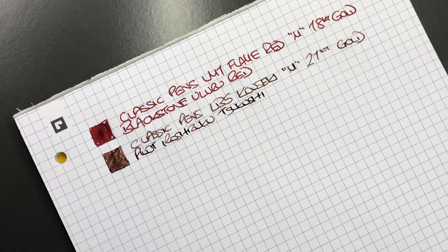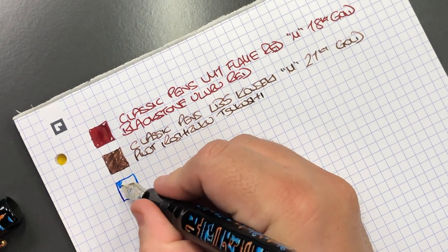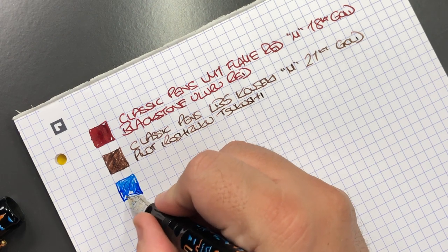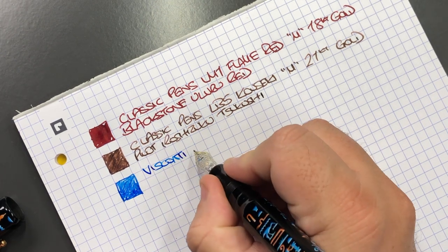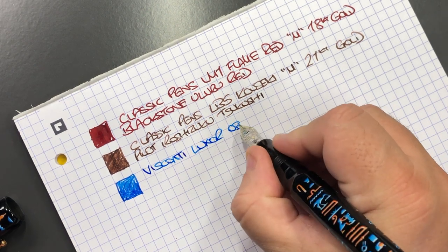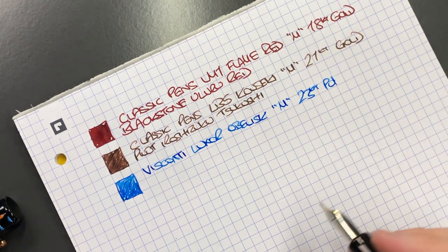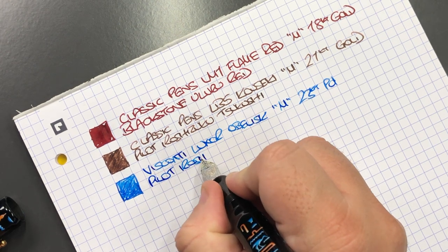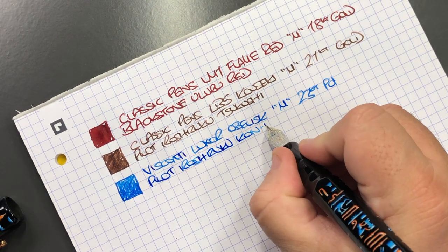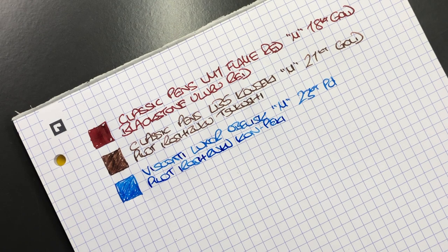Next is the Visconti Luxor Obelisk. This is the Visconti Luxor Obelisk with a medium 23 carat palladium nib. The ink in here is Pilot Iroshizuku Kon-Peki — still one of my favorite blue inks.